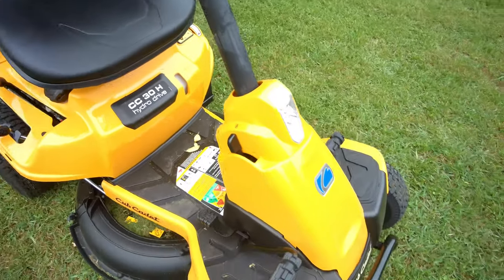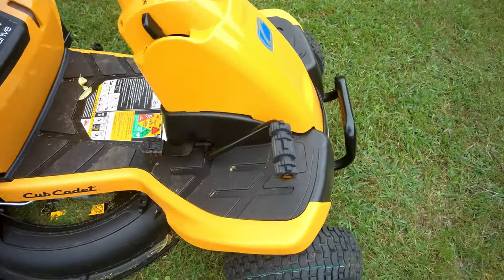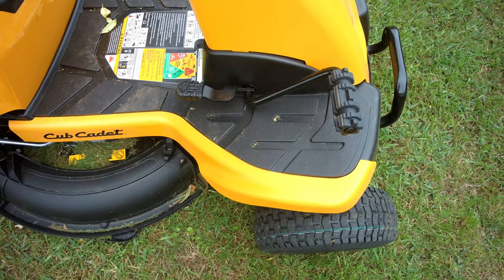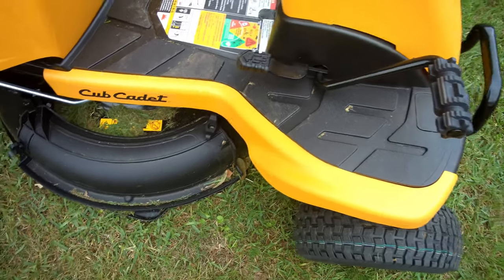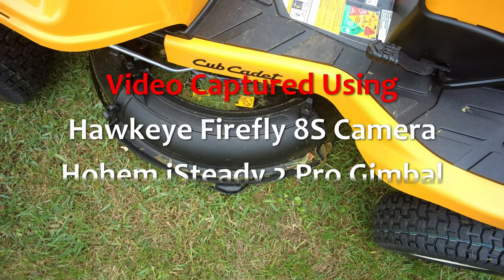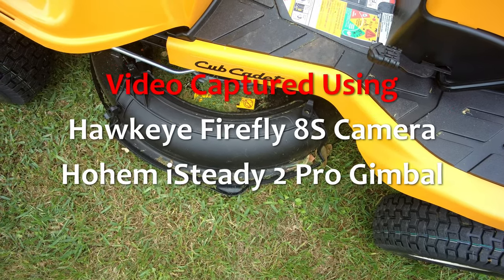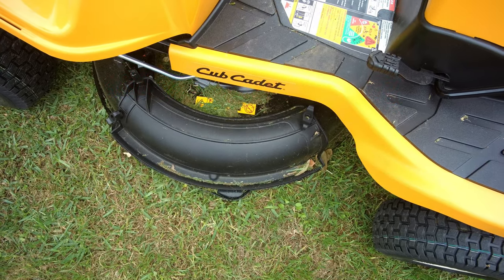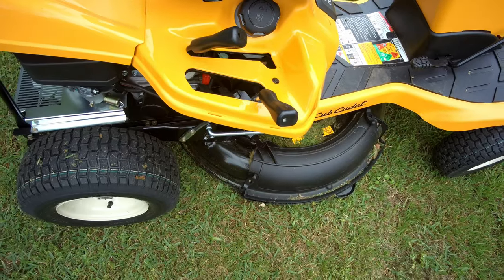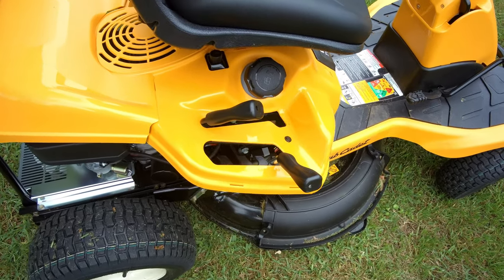It has a very cushy, straightforward steering wheel. You push down to go reverse and push up to go forward, so you have some control right there, which is nice. It has a hydrostatic transmission. There's the mulch kit that comes with the unit — I like that. The mulching capacity of this unit is A+, I give it a solid A+.